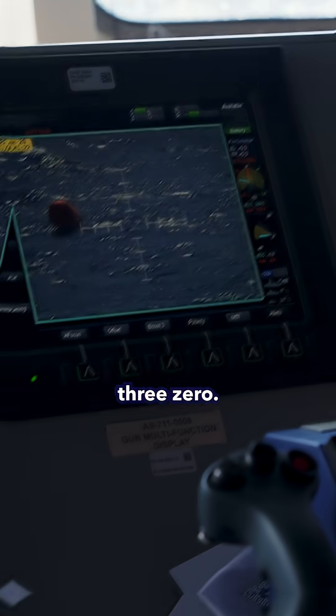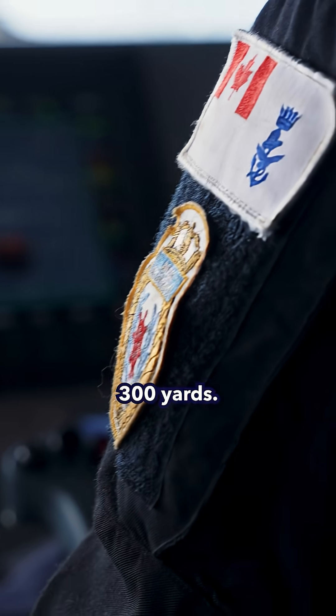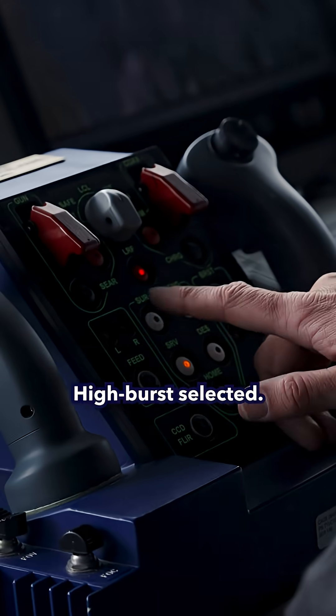Target, surface bearing green 3-0, range 300 yards, gun ready, high burst selected, 2-bursts engaged.